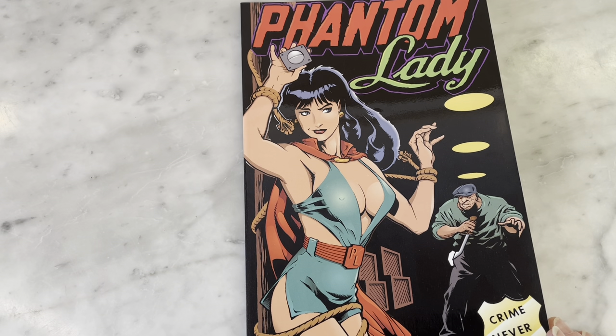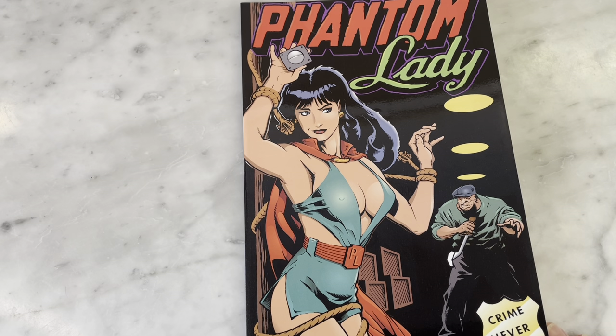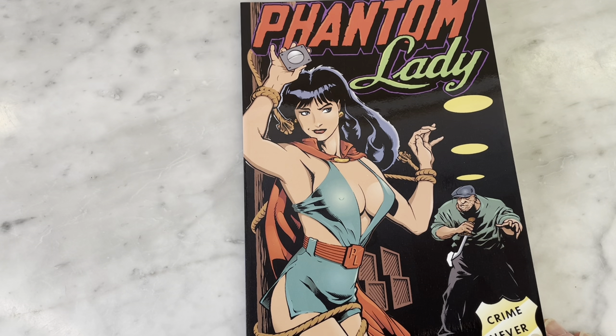She started out in the same company as Plastic Man, and they even shared a title. He kind of eclipsed her, so she took a backseat to him. Obviously DC acquired these characters because they have both Plastic Man and Phantom Lady.